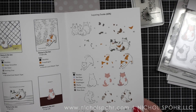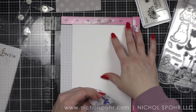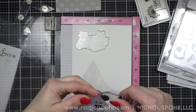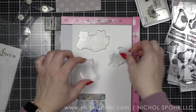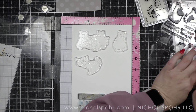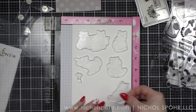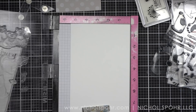Here is the fantastic packaging from Altenew — I just wanted to give you a peek. They always have the most beautiful packaging with ideas as well as guides on how to layer your images. This is the 6x8 Cat Life Stamp Set. There is the stamp set and coordinating dies and this is amazing for all of the cat lovers in your life.